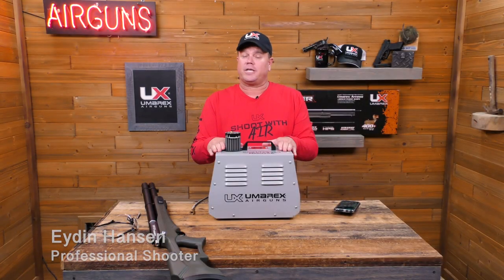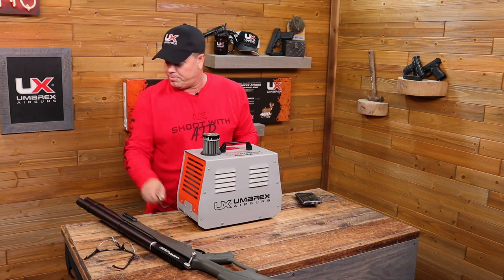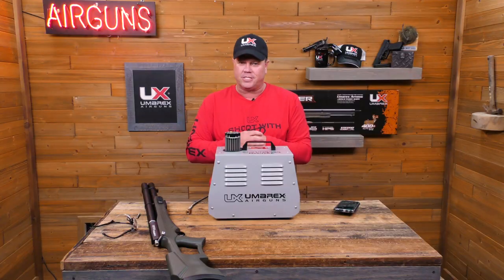All right, here it is — the Umarex ReadyAir. What I want to show you today is just how to use it, how to plug it into a gun and make it work. I think that's the easiest way.